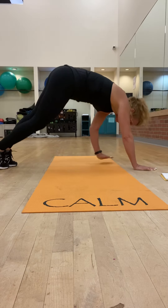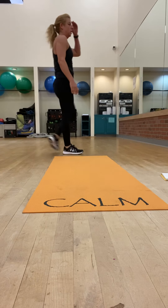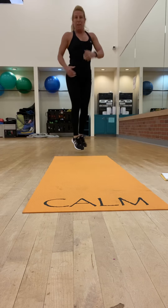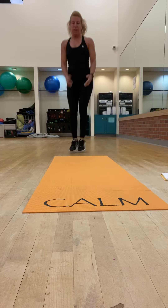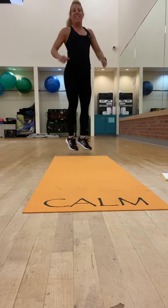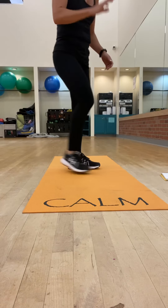So that's the mountain climbers. Then the jack switch is here — jack, twist. Run through that, eight rounds.